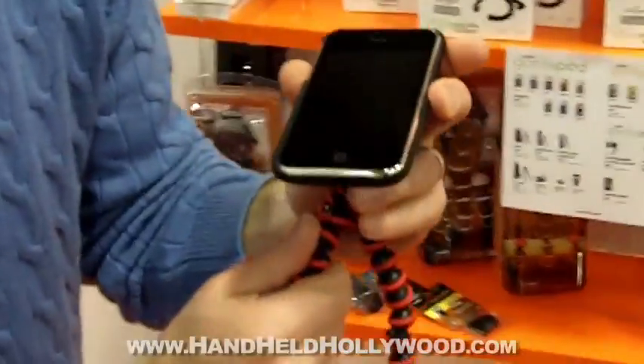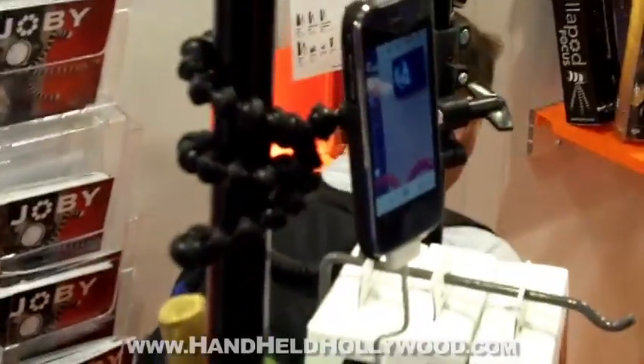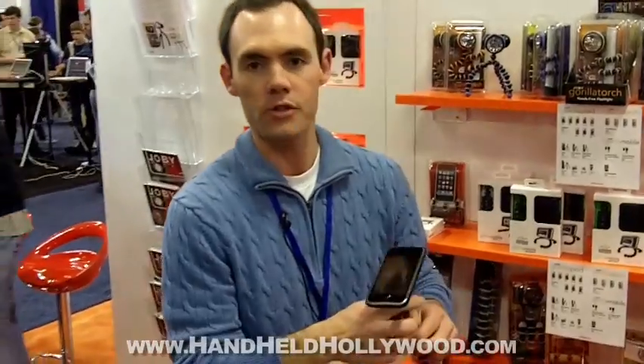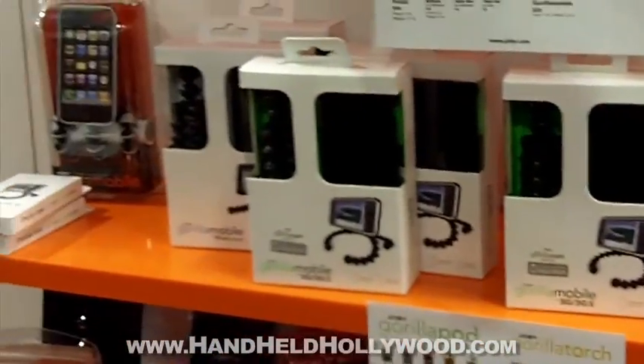That allows you to do everything from actually helping turn your phone into a camera, or potentially set this to watch videos on the tray table on a plane, or wrap it around the treadmill at the gym to watch videos. It helps to make your iPhone that much more functional and creative. You can pick that up at www.joby.com. The price point is $44.95, or you can also get that at apple.com as well.